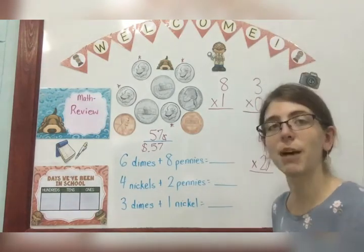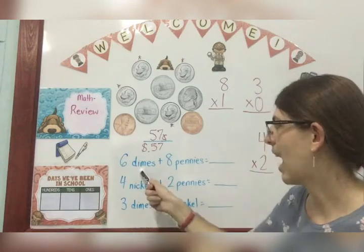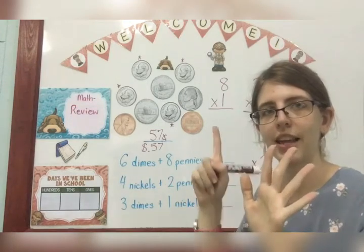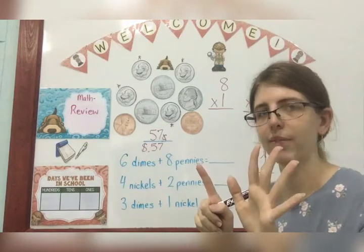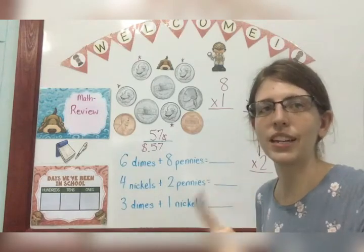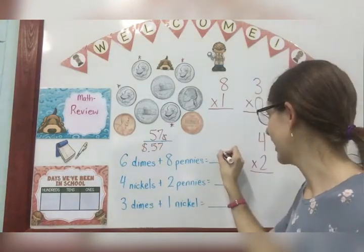Look at these problems — you're going to see a couple of these on your paper today. Six dimes plus eight pennies. I have to count the value of the dimes and I have six of them, so I count by 10 six times: 10, 20, 30, 40, 50, 60. Plus eight pennies — that would be eight because each penny is one cent, you count by ones. So 60 plus eight is 68 cents.